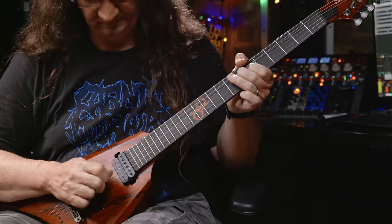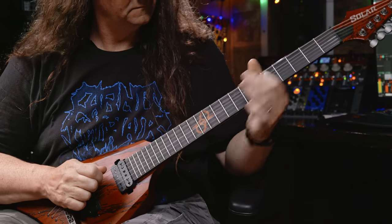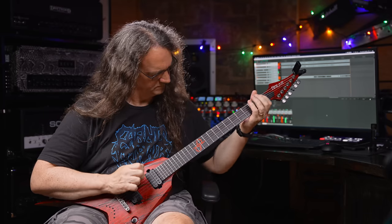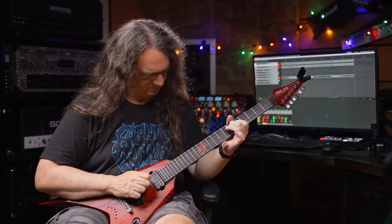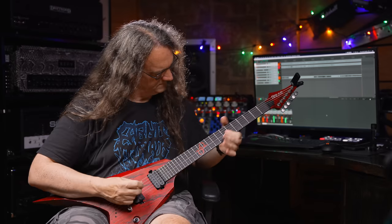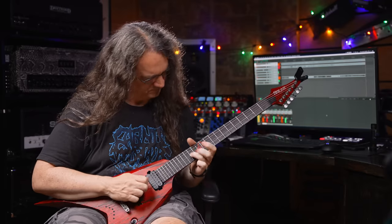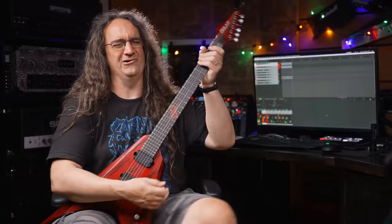I think I'm in love with that tone. Works equally well on leads. I think I'm in love with that tone. Oh yeah, that is super cool.